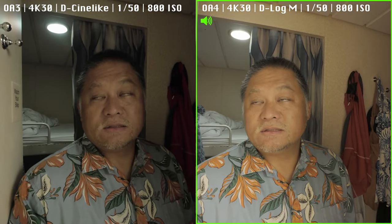So I'm doing the low-light test. This is the Action 4 over here and the Action 3 over here. The settings for both are 4K 30. The Action 4 is in D-Log M with a manual exposure of 1/50th of a second and ISO 800. The Action 3 is the same — except it's in D-Cine-like, 1/50th of a second and ISO 800 as well. As we walk out of here, the lighting will get more dramatic — the Action 4 will likely be exposed more properly while the Action 3 will get pretty dark.